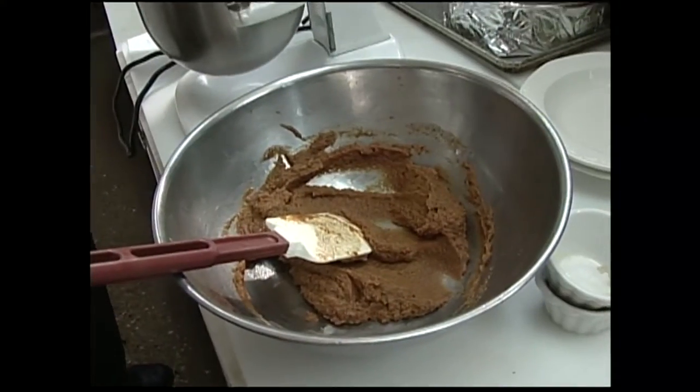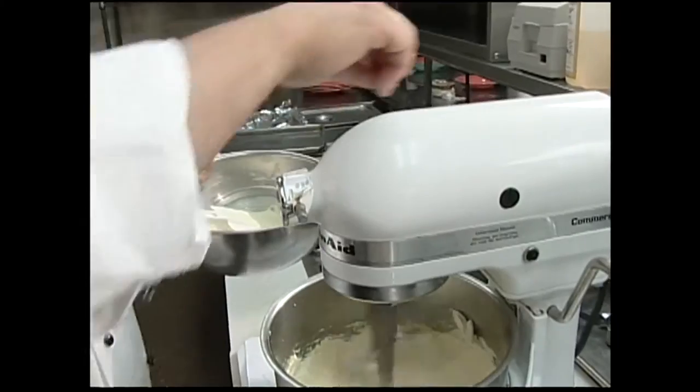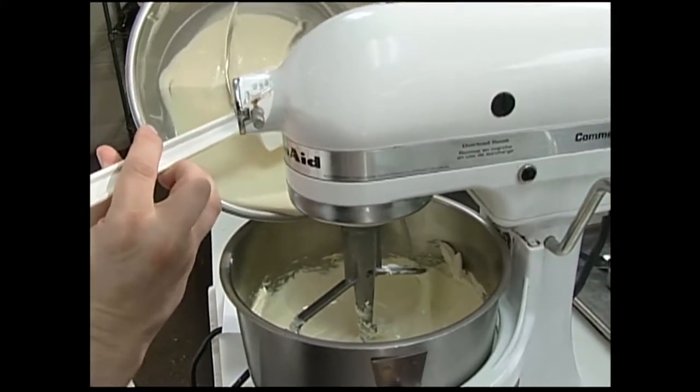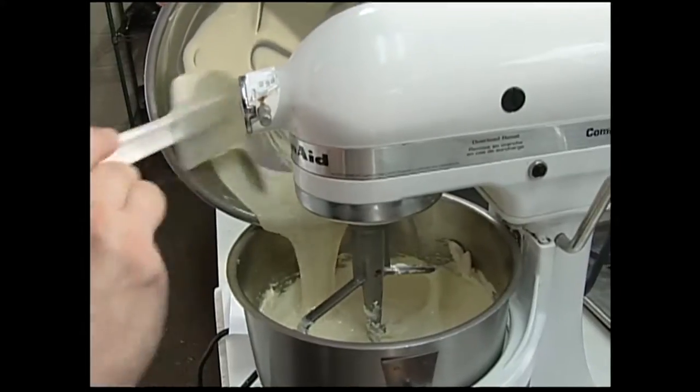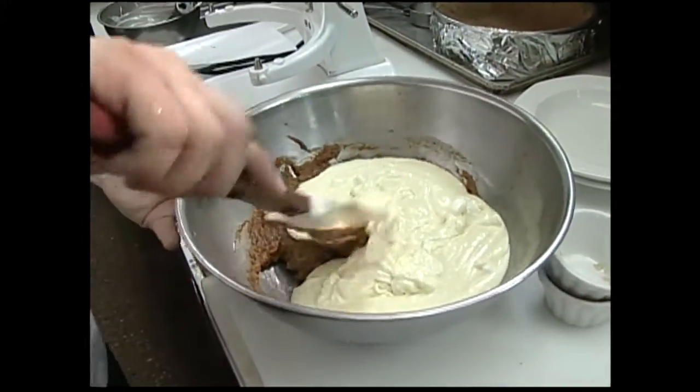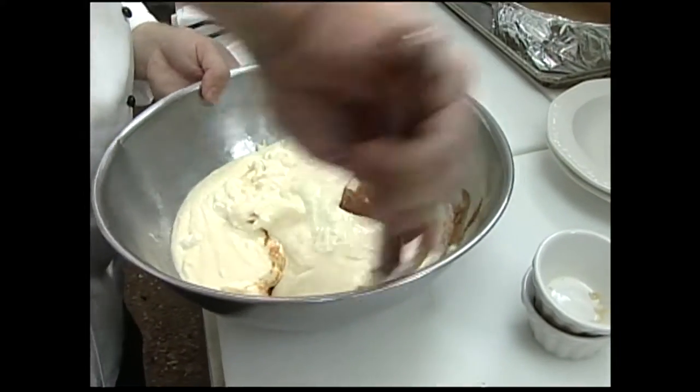Now we're going to add our white chocolate to this mix — to our cream cheese mix. This is the good stuff right here. Going to mix that a little bit. Now we're just going to add this to our pumpkin mix here and get these going together.